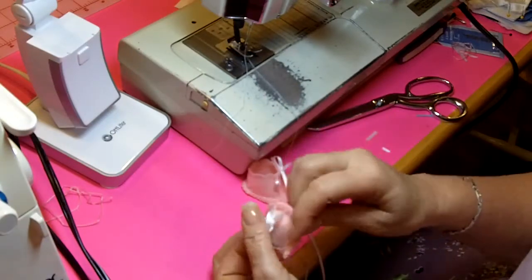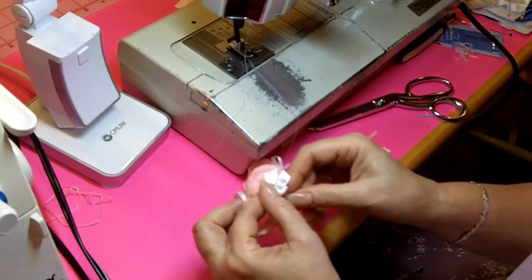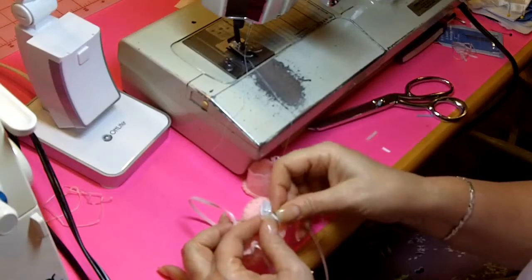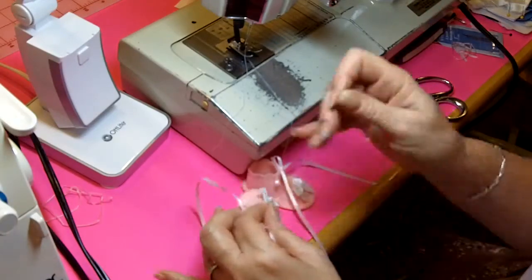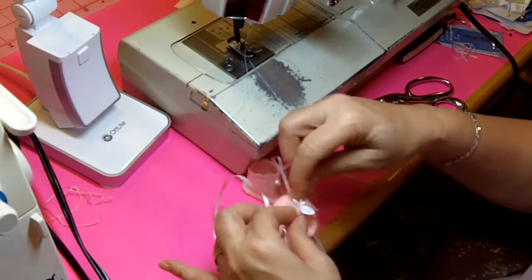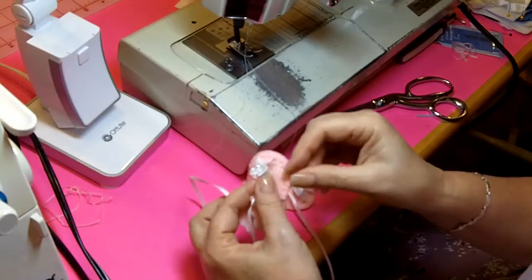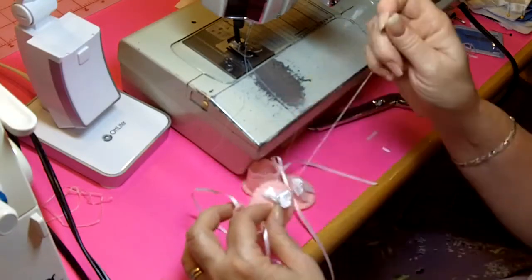Now this time I've gone through the felt and come out on the other side, but this time I'm going to come up through the ribbon right by the purl, and then insert my needle through the purl, pull it through, and then go down close to that purl on the other side, coming back under the bow on the back side. I'll do that one more time and then I'll knot my thread and cut it off.